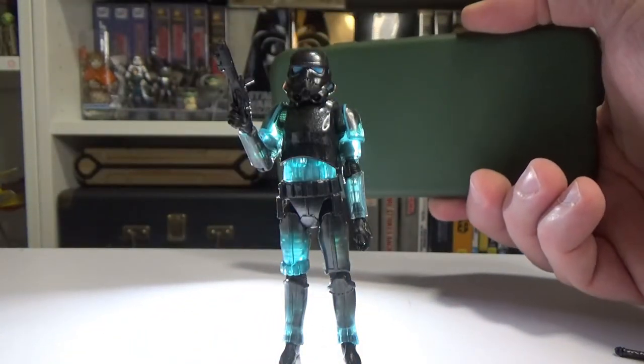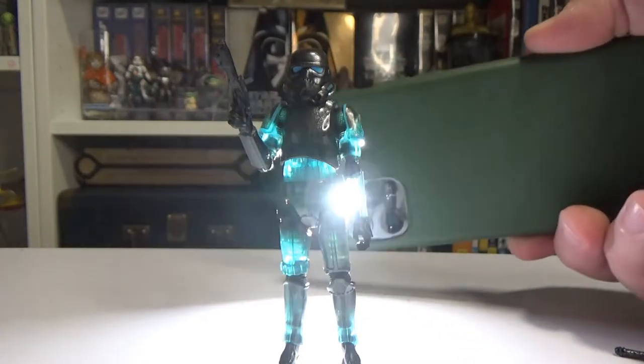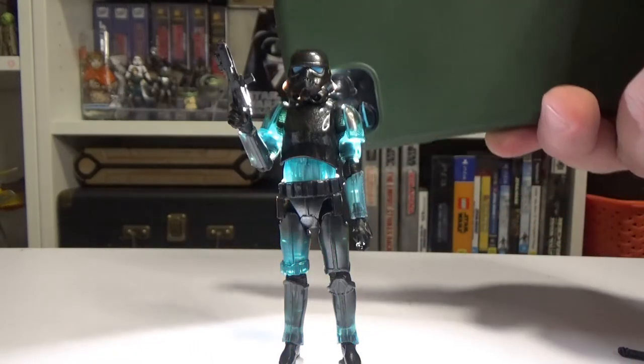You can just sort of see the arms, middle torso and legs are molded in a translucent plastic, so you get that sort of shine-through effect.